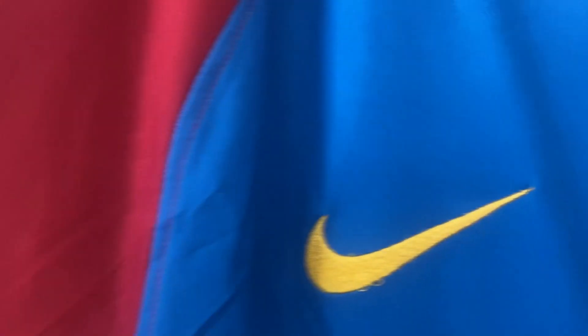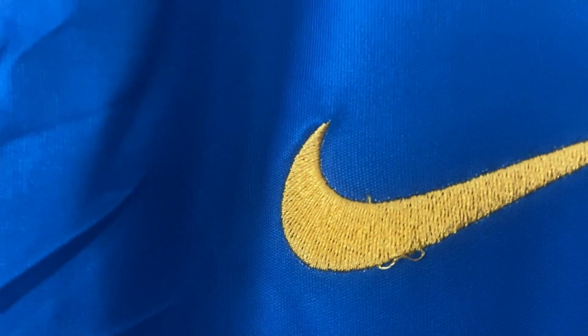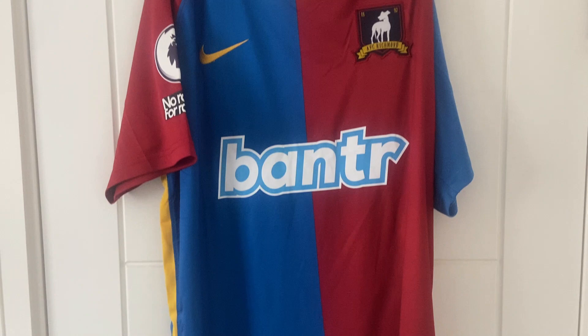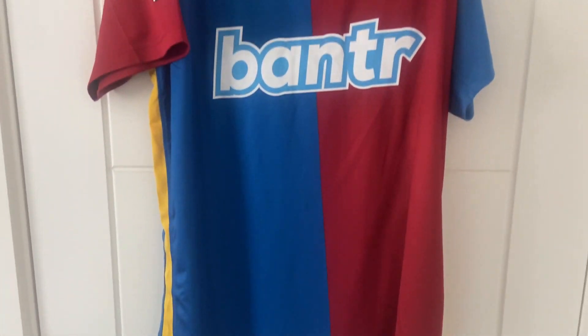Apart from that little bit on the Nike emblem, stitching looks pretty much spot on. We'll zoom out and give you the full overview of the front of the AFC Richmond shirt, then flip it over and have a look at the back.